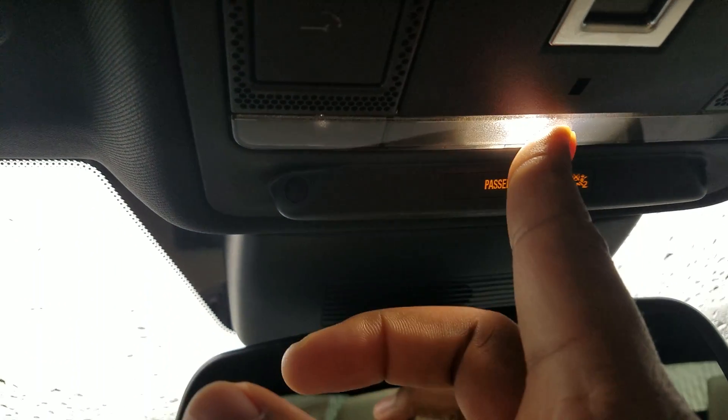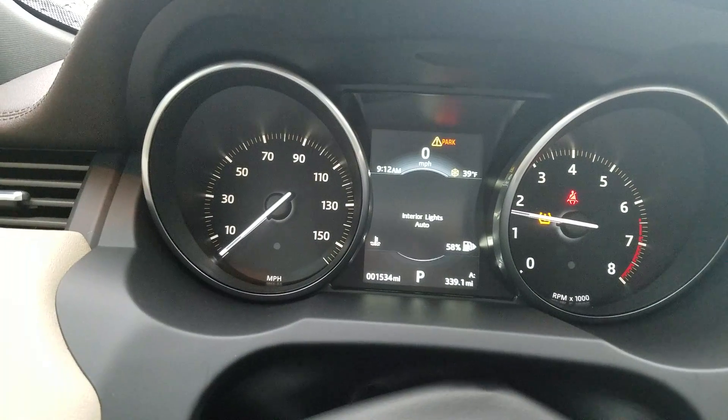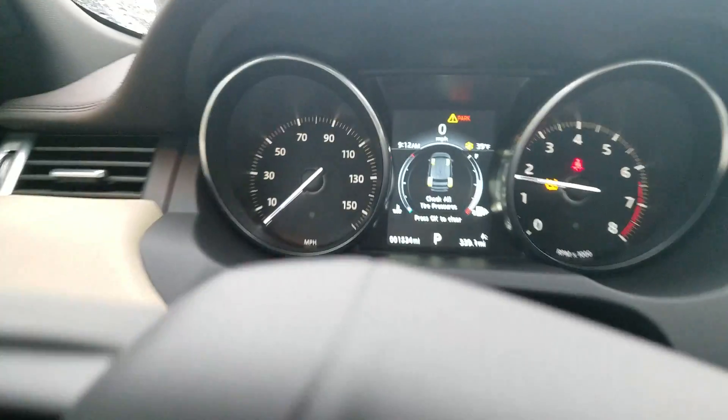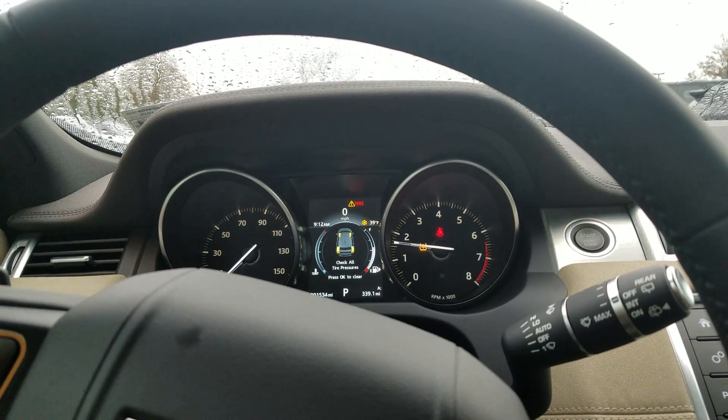Now to change the setting we simply press and hold — it will blink. The blinking indicates that the mode is changed. It is now set to auto, so when the vehicle's door is open the interior dome lights will turn on.